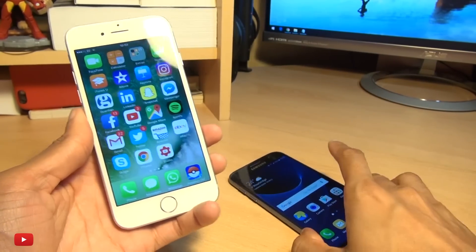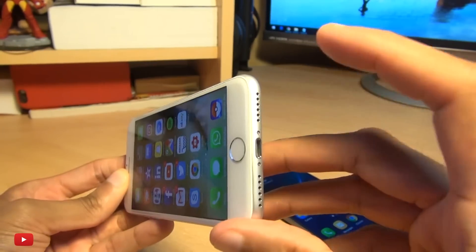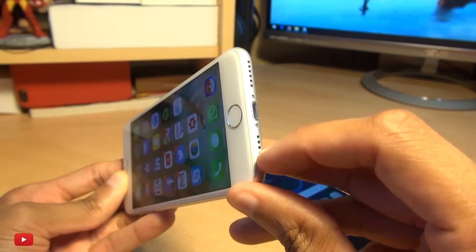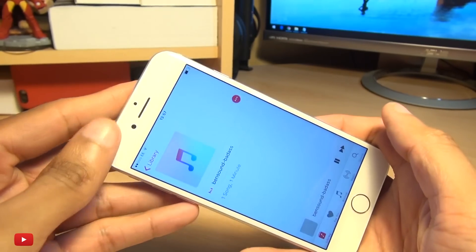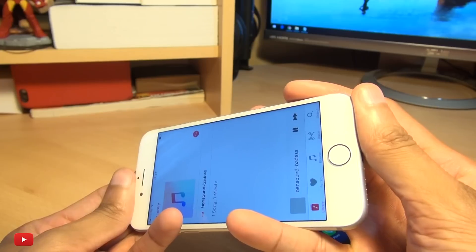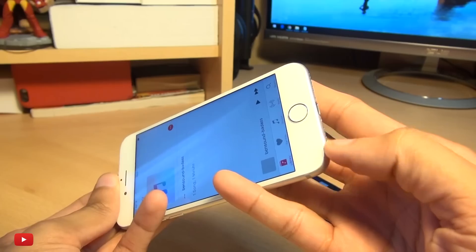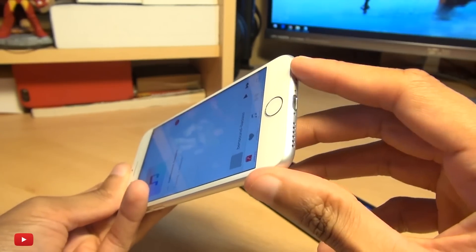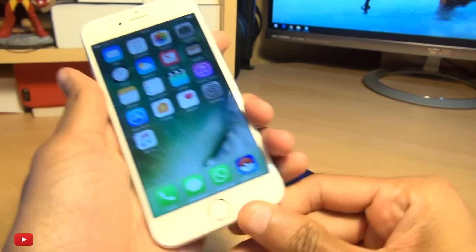Now if you're not already aware, the iPhone 7 has a front-facing speaker which is in the earpiece up here as well as the downward-facing speaker here. The one on the left-hand side is just dummy — this doesn't actually output any sound. Just to show you this, if I just play a track — see that bottom section doesn't actually mute anything when I move my finger over it, so it's only the bottom right and the front-facing earpiece speaker that outputs sound when you're playing music.